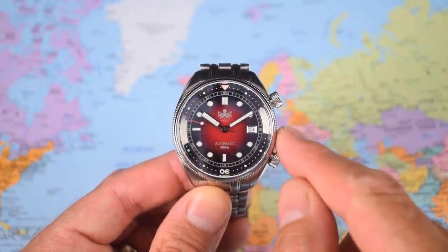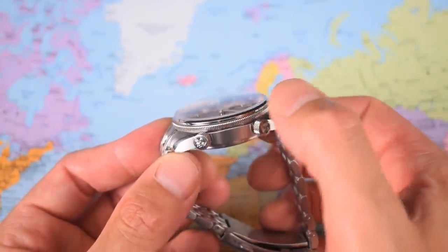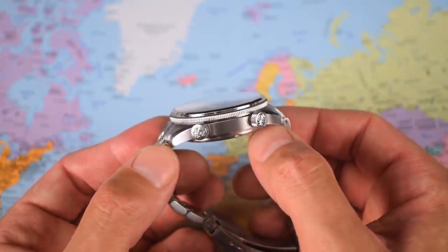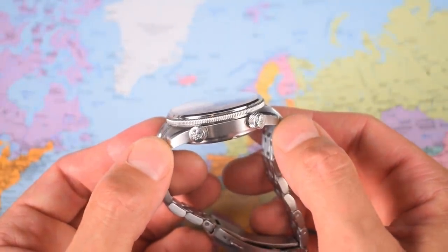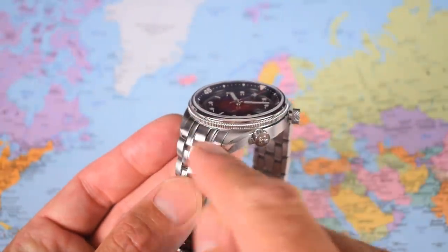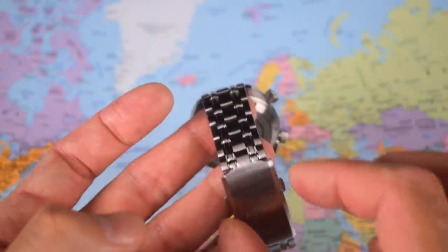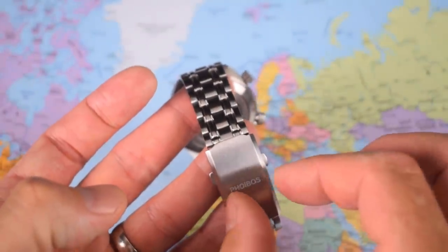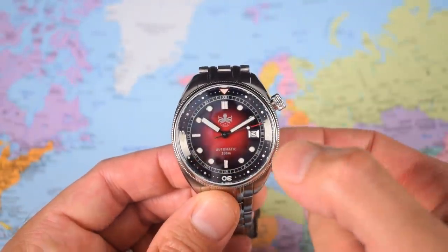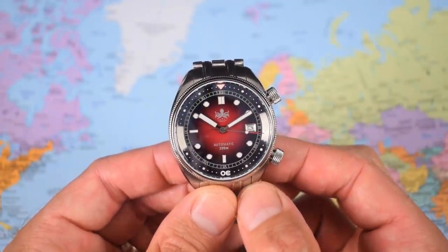41mm in diameter, chunky though at 14.3mm thick. Just because it has an inner rotating bezel rather than external rotating bezel doesn't mean it's necessarily any slimmer. 47mm lug-to-lug helps bring it back down to size, as does 20mm lug width. A bit of taper down to 17.5mm on the bracelet, back up to 21mm at the clasp. Sized up for me on a 7-inch wrist, I guess the increased diameter and slightly thicker dimensions are reflected by 165g.